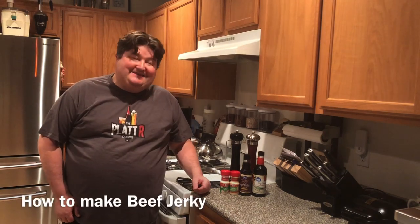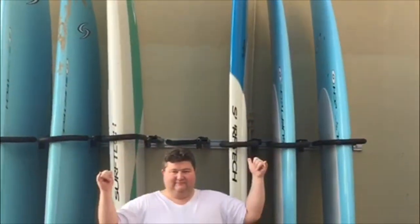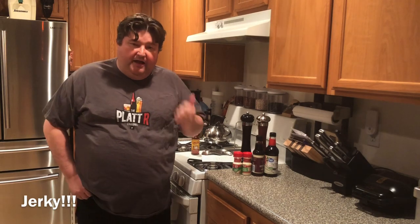Hey gang, it's your old buddy Platt and today I'm going to show you how to make beef jerky. Welcome everybody, my name is Platt and this is the Platt Art Channel.